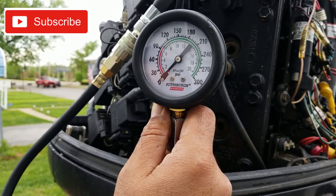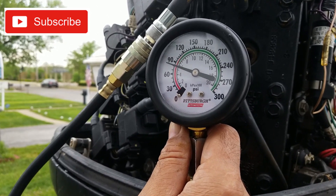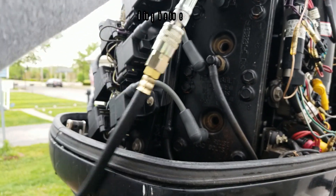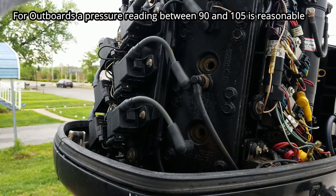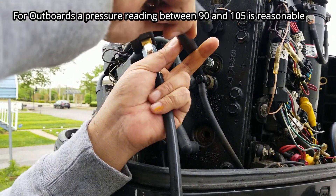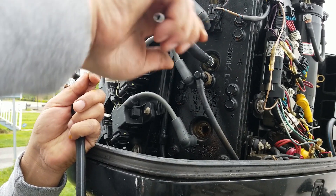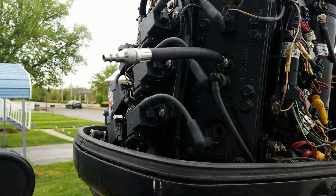Now we're going to crank the engine and test. Alright, cylinder one is reading 90 psi.